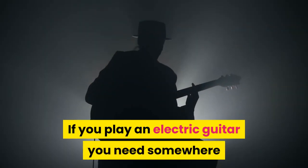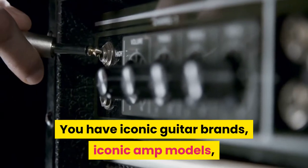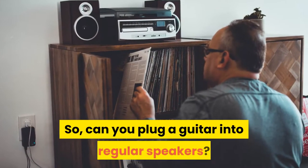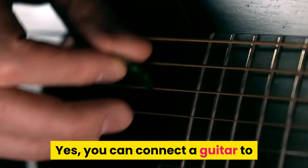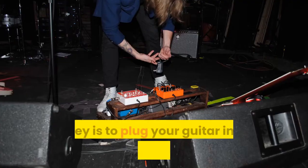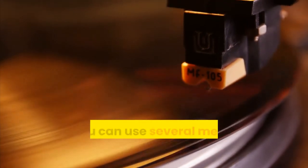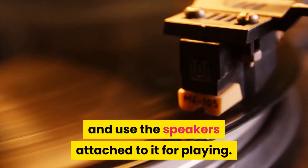If you play an electric guitar you need somewhere to connect your guitar to amplify the volume. You have iconic guitar brands, iconic amp models, and a million options to choose from. So, can you plug a guitar into regular speakers? Yes, you can connect a guitar to regular speakers using various methods. The key is to plug your guitar in not as if it was an instrument, but as if you were to plug in a sound source like a turntable or a CD player. You can also use several methods to plug a guitar into your computer and use the speakers attached to it for playing.